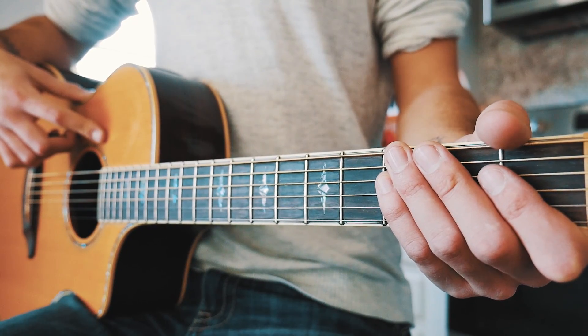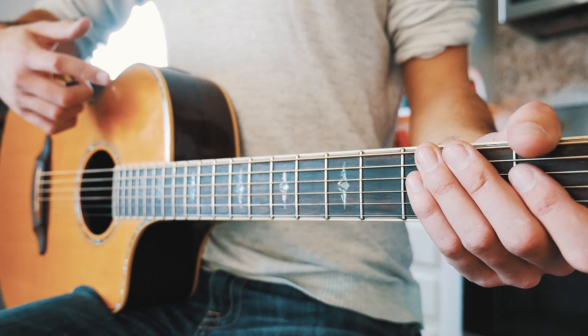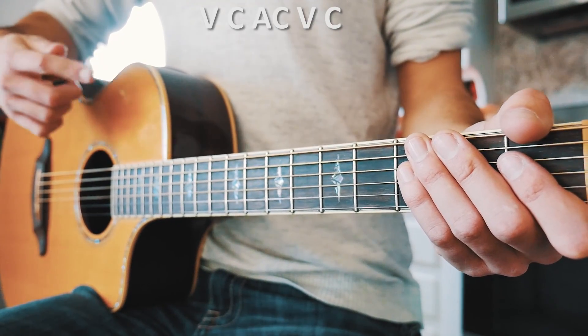The first thing you want to know to play 'I Don't Want to Be You Anymore' on guitar is that we are going to be in standard tuning and we are not going to need a capo to play this song.